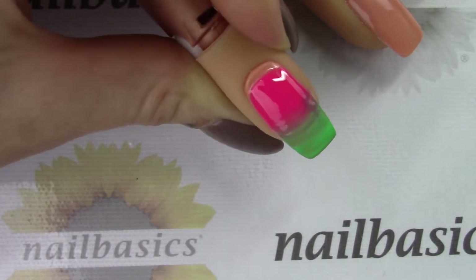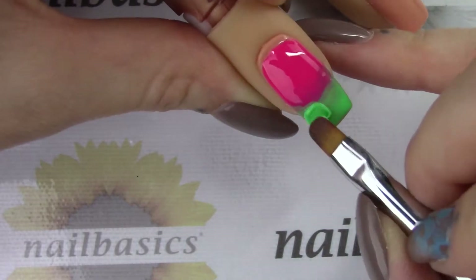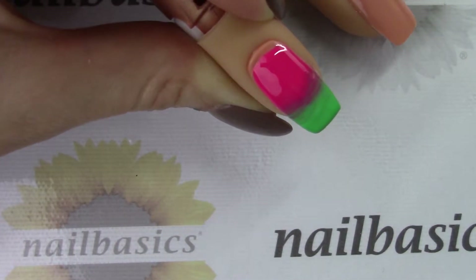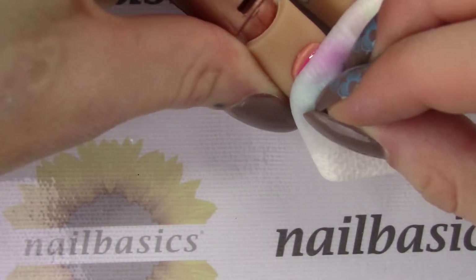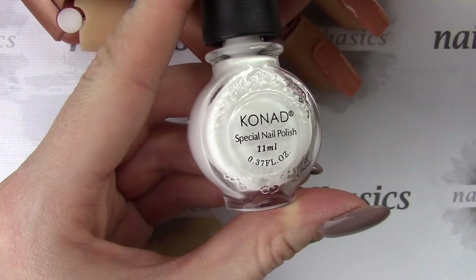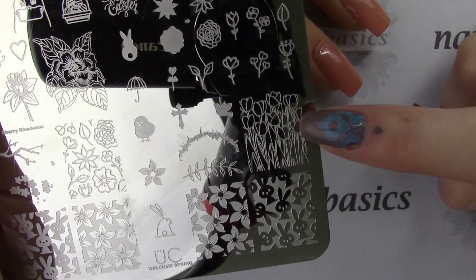Then just give that a quick 30-second cure, and then I'm going to do a second coat so I get full coverage on both colors. Then give that a full cure — that's 60 seconds in LED or 2 minutes in UV — and give that a good wipe with some after wipe. I'm coming in with my Conad white stamping polish and the new Uber Chic Welcome Spring plate.